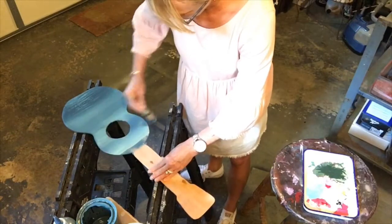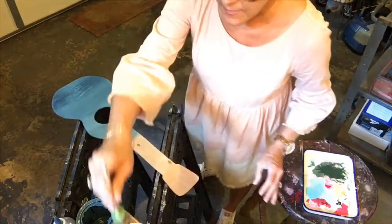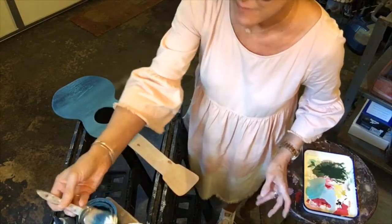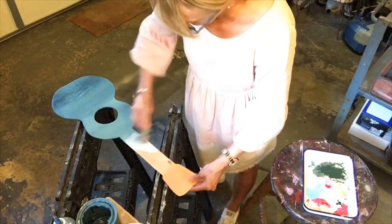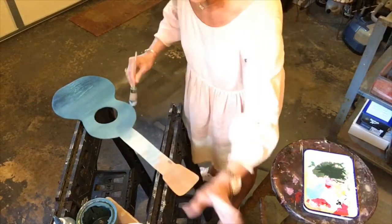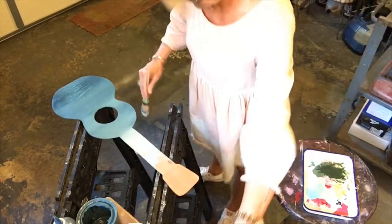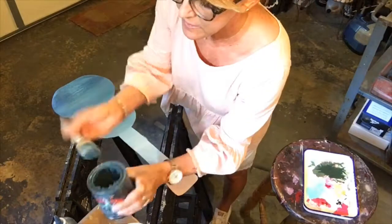I like the way this blended look works out. Now I'm going to go on and double dip into my white paint — I'm not getting much on there anyway because I've already got most of the paint off onto my guitar as you see here. I'm going to mist again. Keep blending the colors and misting with water until you get a nice ombre effect.